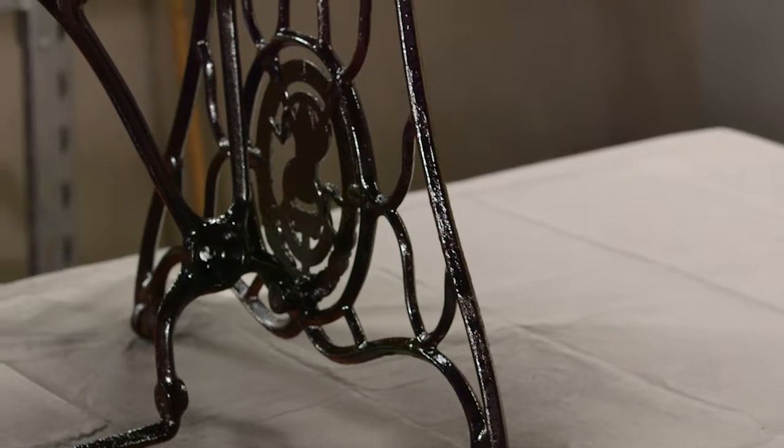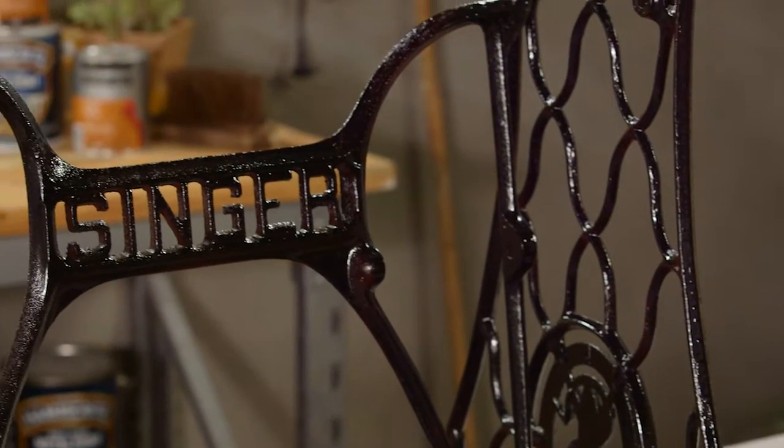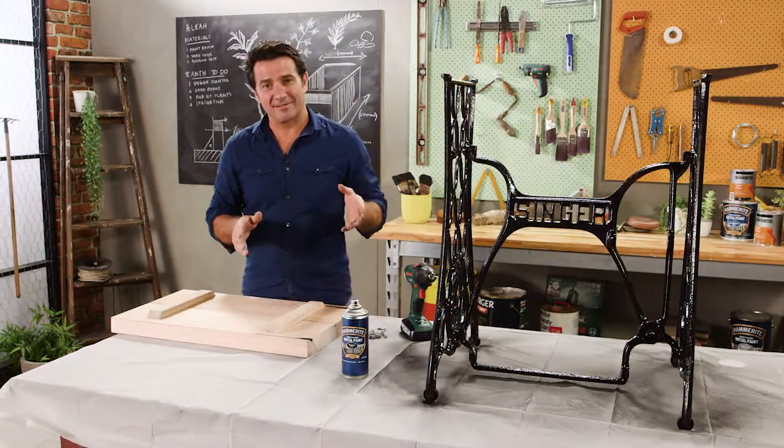That's our first coat down, and already the Hammerite has made a massive transformation to the old Singer base. While I'm waiting for that to dry before the next coat, I'm going to get my tabletop ready.